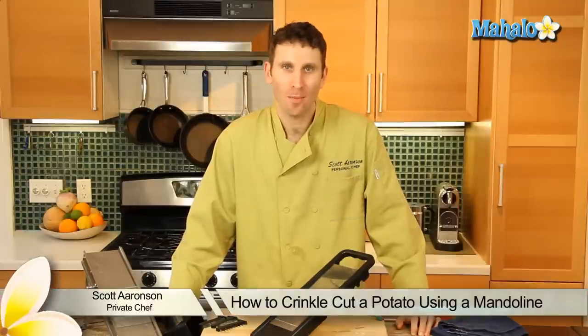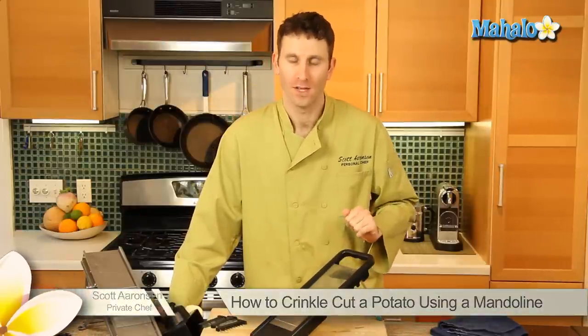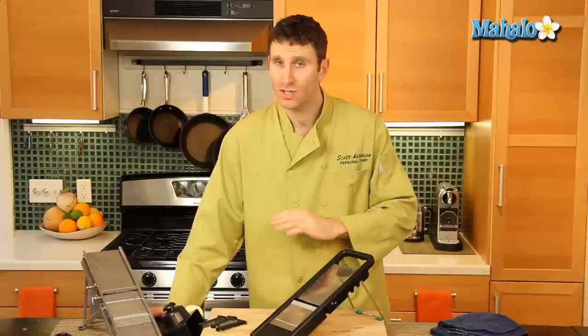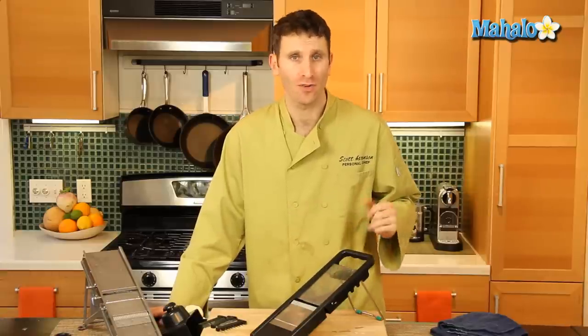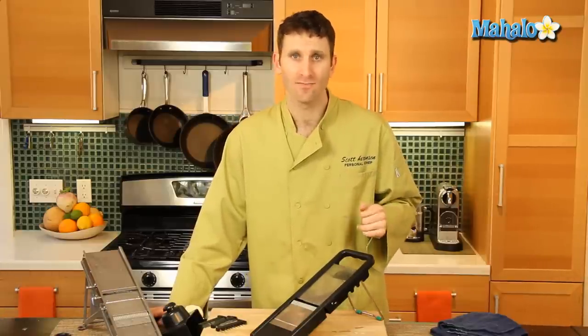Hi, my name is Scott Aronson and I'm a private chef. Today we're talking about the crinkle cut. We're gonna be using a potato, but you can crinkle cut any type of vegetable — from zucchinis, cucumber, carrots — you name it.